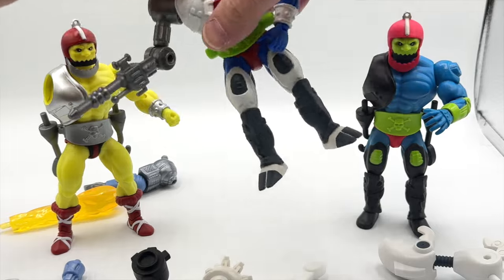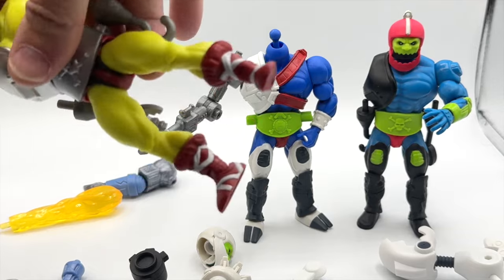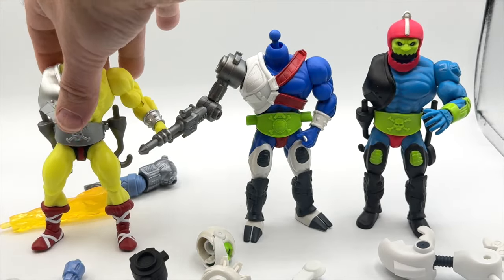Let's take a look at the heads — just for a contrast, let's put the mini comic head on the Mouse Jaw figure and see how it looks.